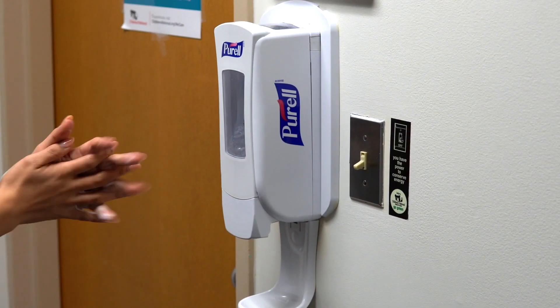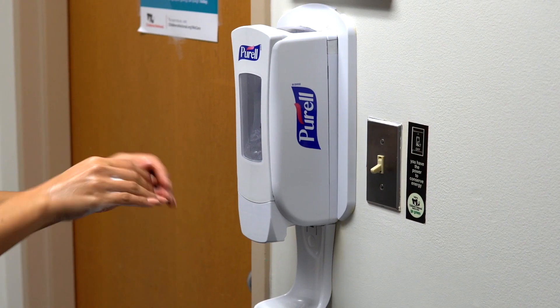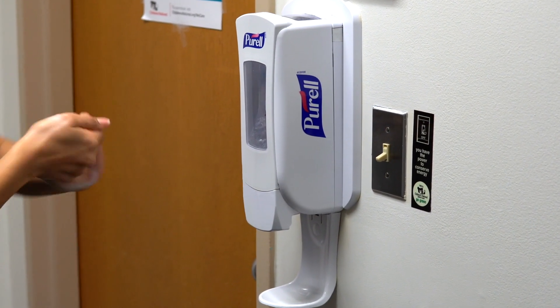Exit the patient room or cohort area. Outside of patient room or cohort area, perform hand hygiene.